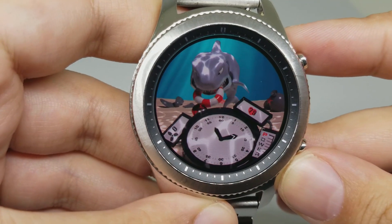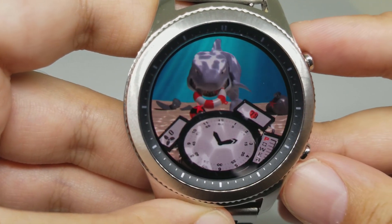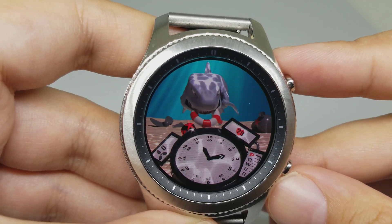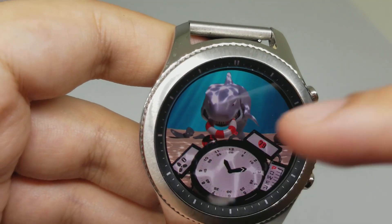Number three is Shark Watch Face. This is another animated watch face — it has a live background. You can see the clock here, your heart rate, and your steps counter.